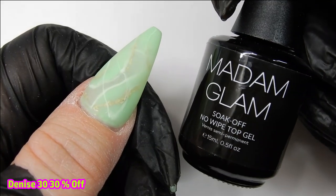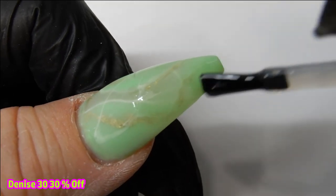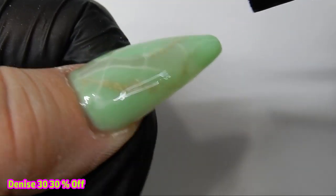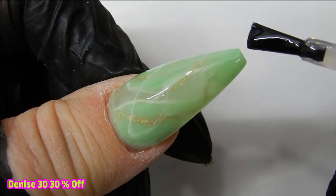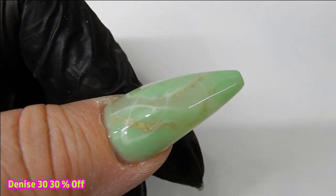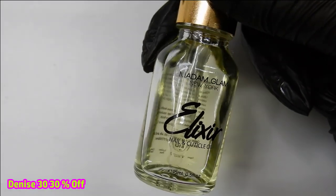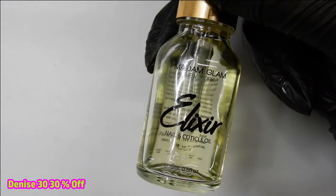Now it's time to top coat the nails with Madam Glam's no-wipe top coat. Once I get them top coated I'll cure them for one minute. The last thing is to apply cuticle oil — this is Madam Glam's own cuticle oil called Elixir.